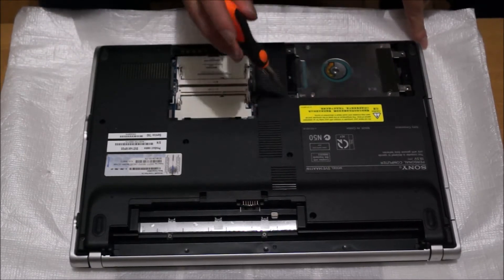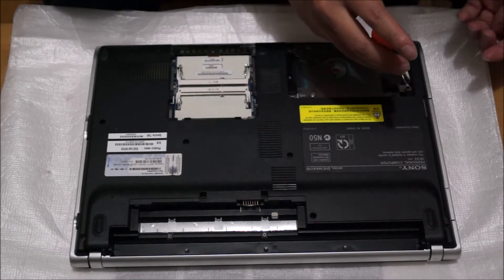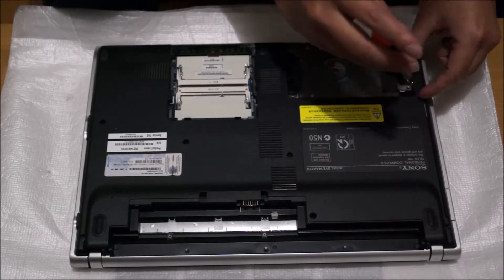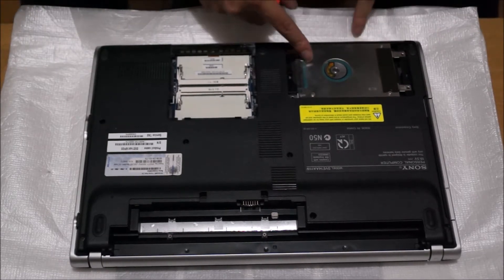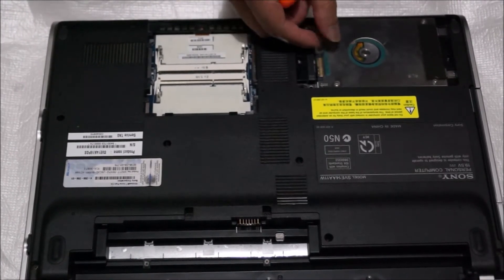There are two screws holding the hard drive down. The other two screws come from the back cover, so you're not missing two screws if you're looking at it. To remove the hard drive, you have to push the hard drive to the right, and then there's a tab there for you to lift up the hard drive.